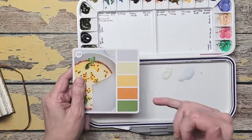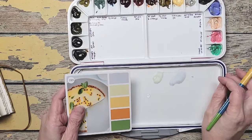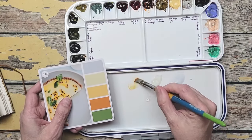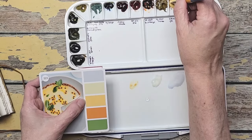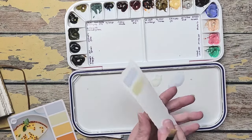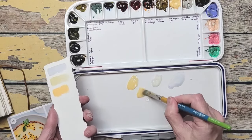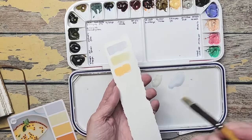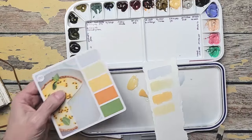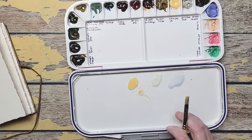The next color is this kind of orange yellow or yellow orange. I have an orange on my palette and I have a yellow. Let me try a little bit of Naples here. It's a little too bright, so maybe let me try a little more water on my brush. That's pretty good. So I'm going to mix this water with this pile. We're doing good with mixing so far.